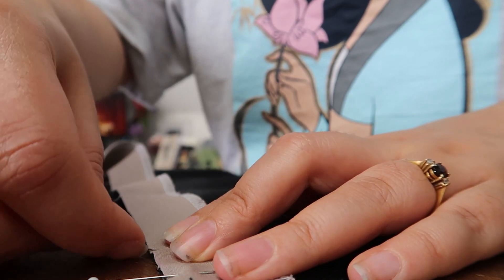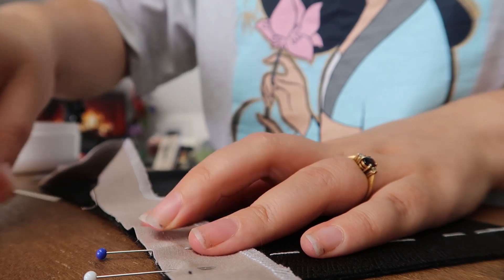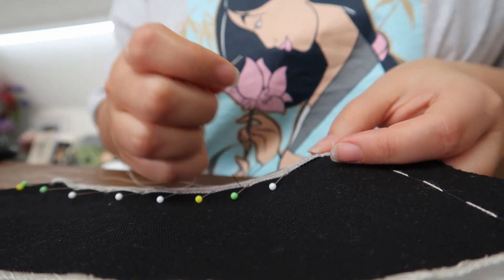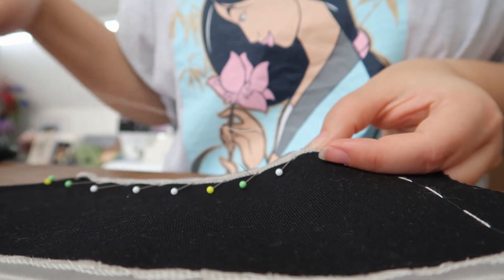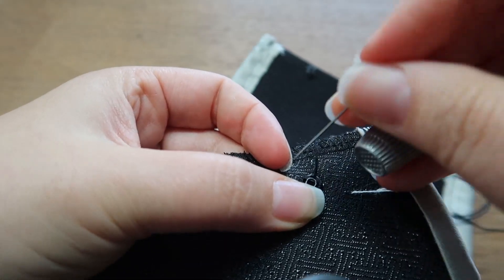Next, I finished off the edges with a silver silk satin bias. I finished off with hooks and bars closures, alternating with some small poppers.